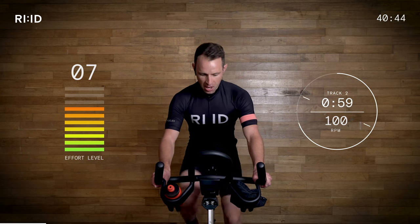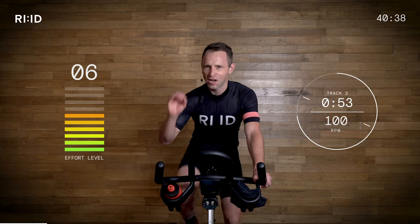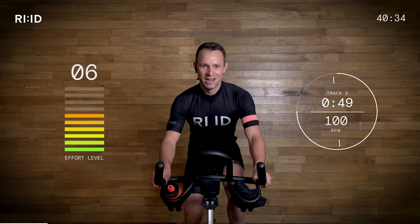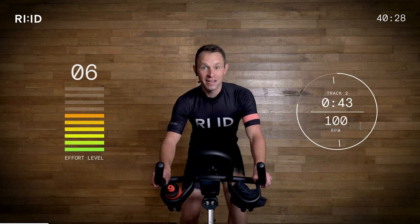Keep it at 100. Another one minute — just spin at 100 RPM. Imagine a lovely flat road, perfect tarmac. We're riding together as a group, enjoying the session. We've got some hills coming up, so let's enjoy this flat road while it lasts — there's not many.